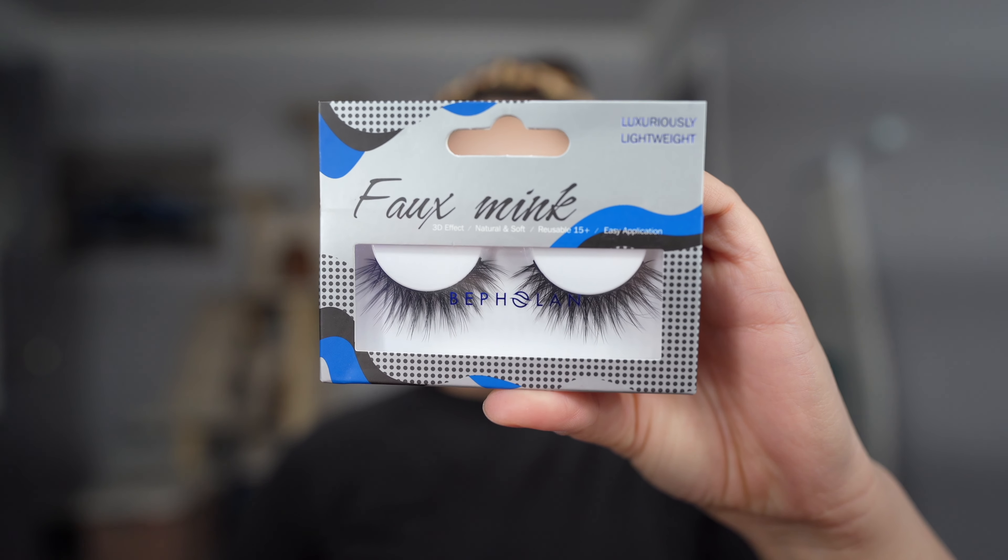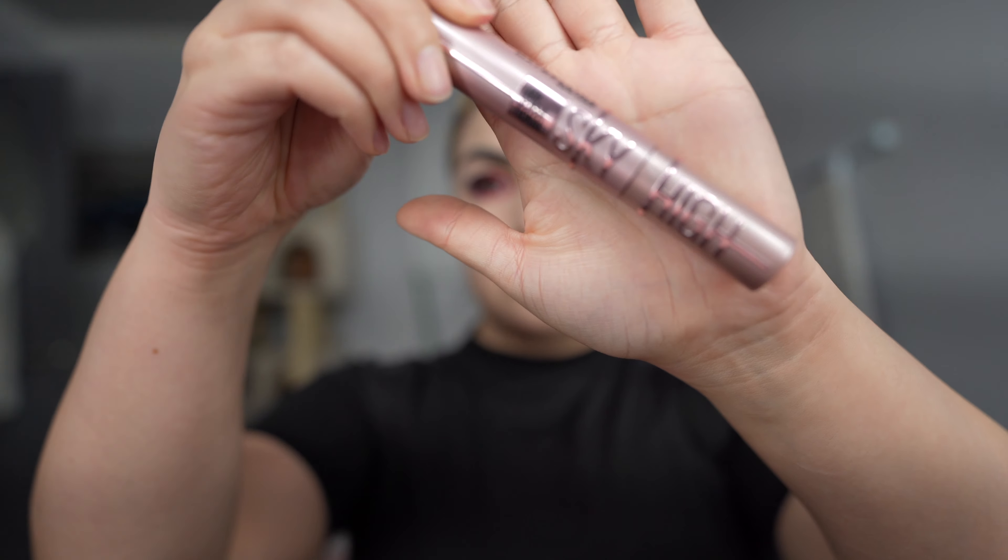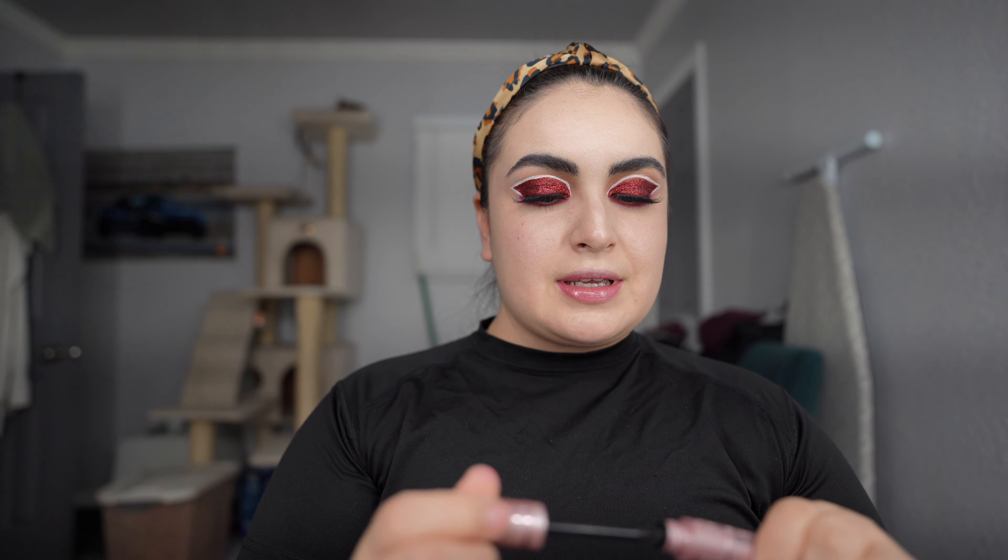Now we're going to go in with some lashes. I'm going to use these Faux Mink Lashes that I got off Amazon. Alright, our lashes are on. Now I'm going to go in with some mascara — I'm going to use the Lash Sensational Sky High.